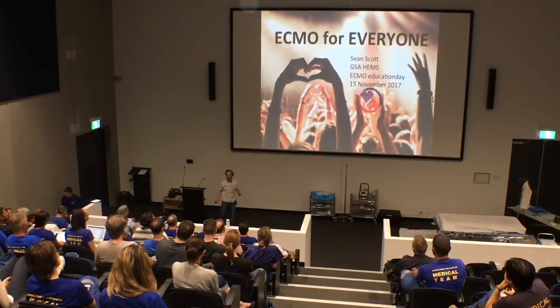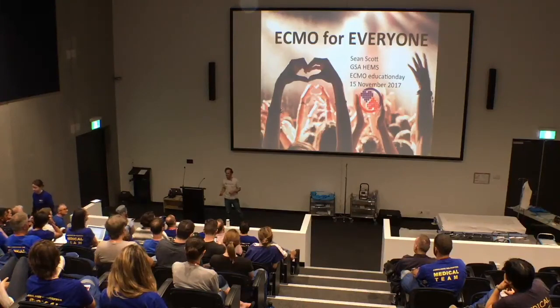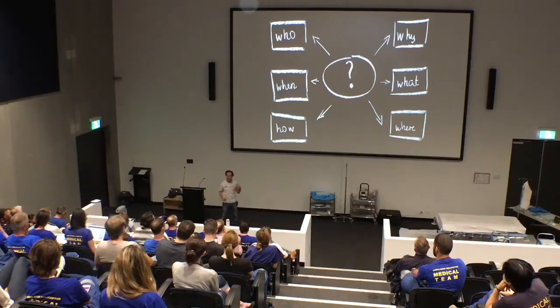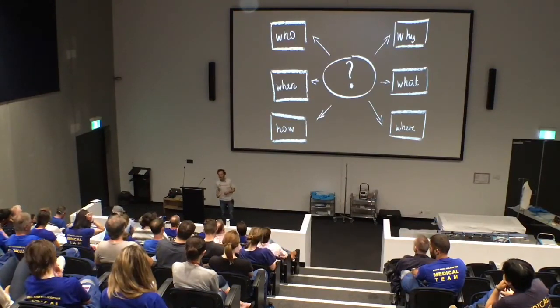ECMO for everyone. How many of you guys are using ECMO regularly? How many of you guys would occasionally see an ECMO patient? Just about everybody. So what I'm going to do now is for the most part review some of the basics of ECMO, talking about what it is, why we do it, how we do it, and culminating in a demonstration of ECPR in relation to the 2CHEAR trial that we've been collaborating with RPA on.